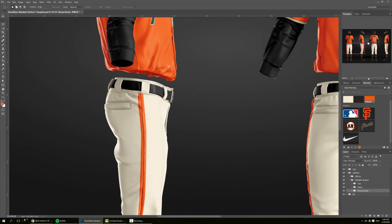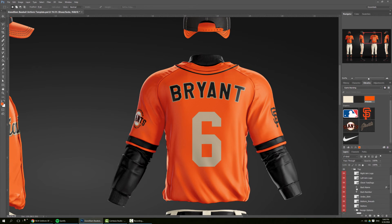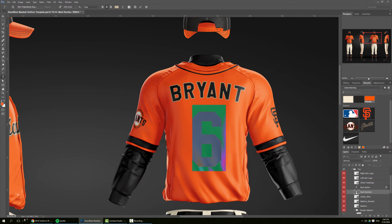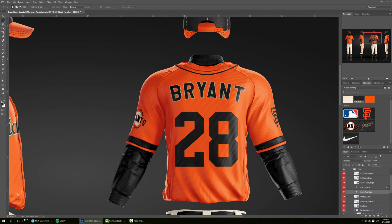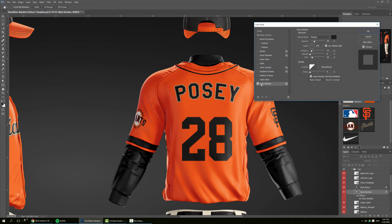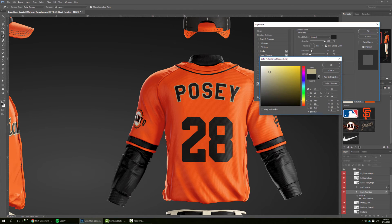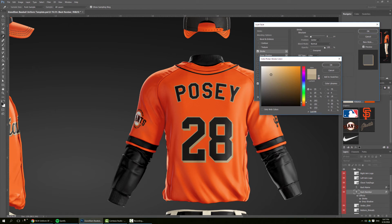Everything is pretty much done — we just need to update the type on the back. So if you go to top, back number, we do 28. Let's do black and make it a little bit smaller, and we change the name. We can even add some styles to the number — maybe a drop shadow with this gold color, and maybe we add a stroke and make it a little bit lighter.